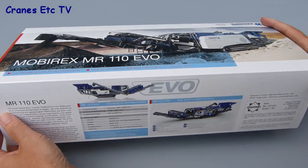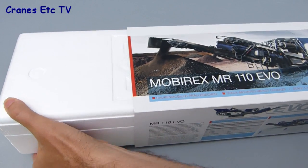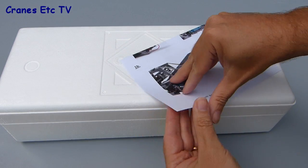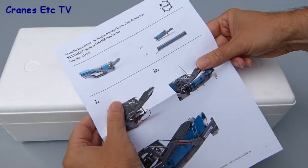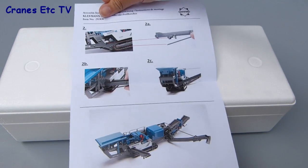This model by Conrad comes in a good quality Kleemann branded box and it's good to see that it's got information about the real machine on the sides of the box. Another nice inclusion is a high quality instruction sheet, printed in colour with good quality photos of how to assemble the couple of parts that make up the model.